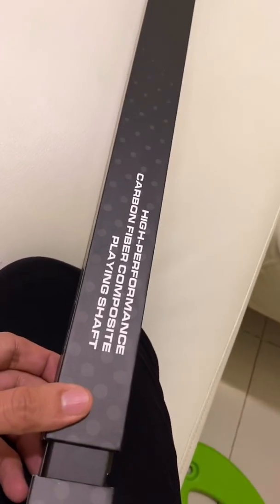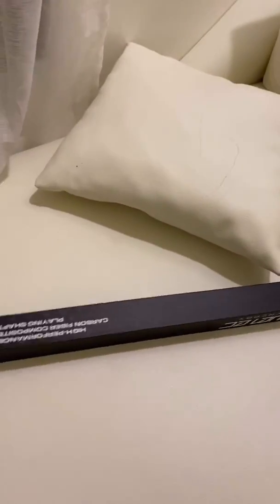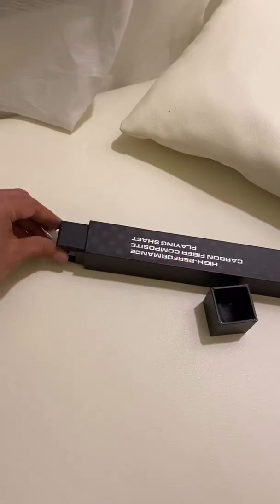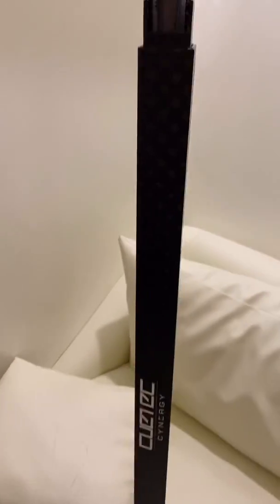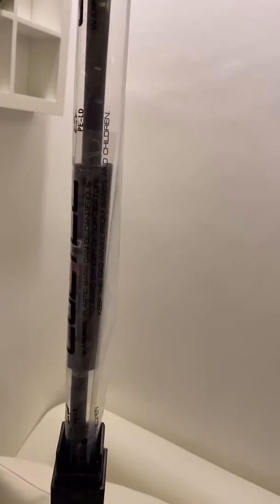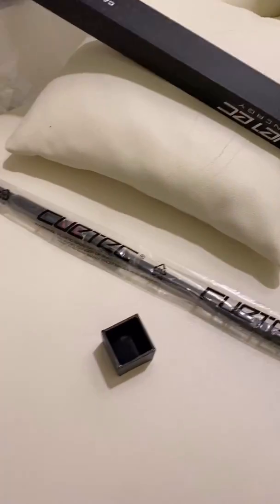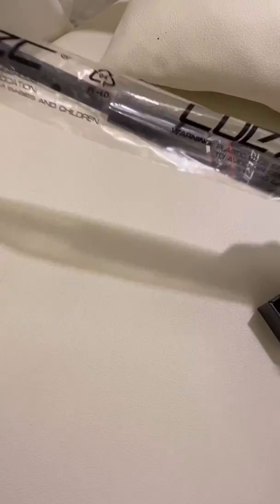We're going to open this — high performance. Opens up just like that, very easily. We're going to pull this out. There it is. So there it is — this is the shaft, and that's what it looks like.